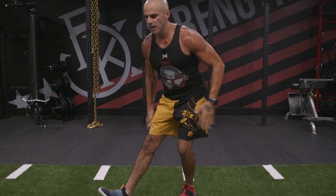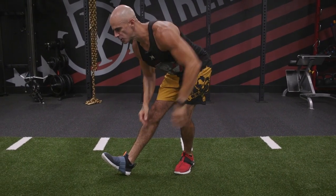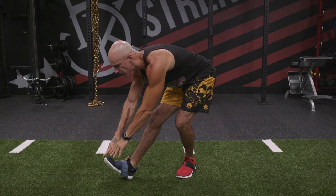Alternating hamstring stretch — dynamic warm up. Forward leg: my right leg is going to be straight forward, toes up in the air, back leg is bent. I'm going to kick my hips back with my back totally straight and just reach forward to the toes, stretching the hamstring.